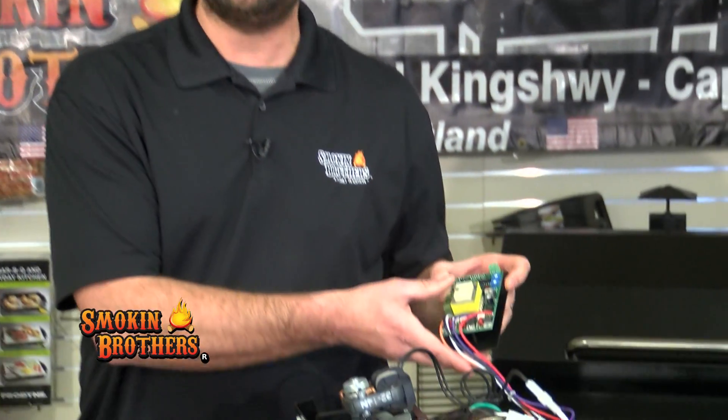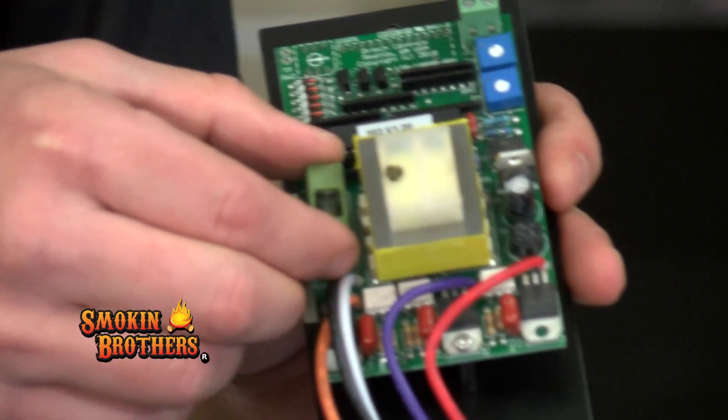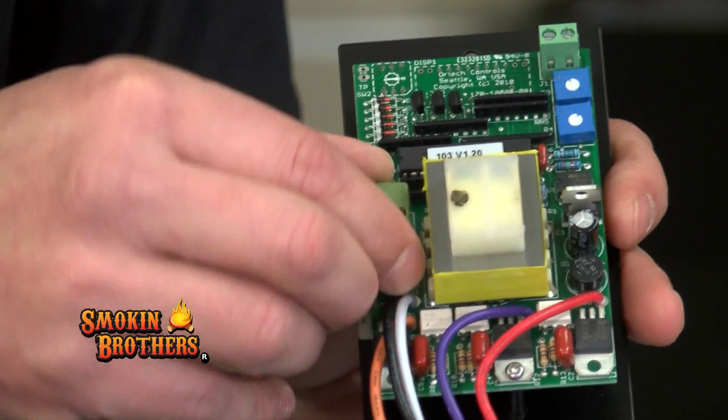Turn on the grill. If the lights do not appear when you have the grill plugged in and turned on, chances are when the muffin fan failed it blew the fuse. To replace the fuse, unplug the grill and remove the controller — it has two screws that hold it onto the hopper. The fuse block is located right behind it.